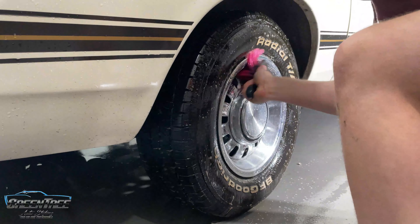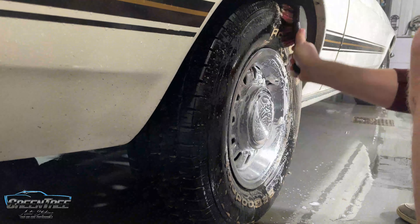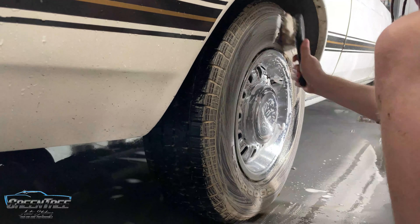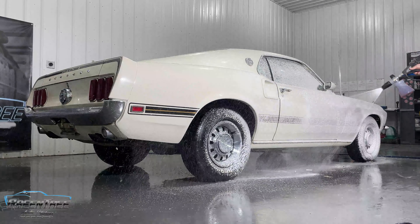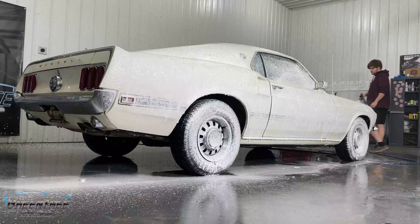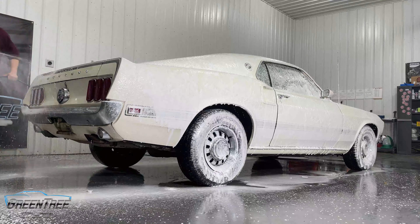We then moved to cleaning the tires and wheels, starting with a soft bristle rim cleaning brush and then moving on to our stiff bristle tire brush. After doing all four tires and rinsing them down, we moved into our foam process where we foam down the entire vehicle to help break down any remaining dirt. Because we wanted to be gentle, we wanted to get as much off as we could with the foam so that our wash process could go a little easier.